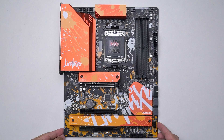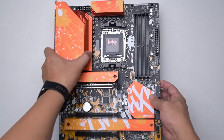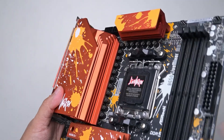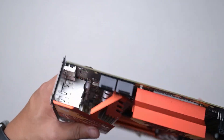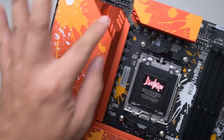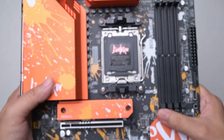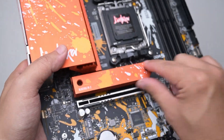Alright, so this is the overhead cam view. The Live Mixer is beautiful — at least in my opinion, it is beautiful. Bright orange colour. Let's start off with the VRM part which is 14 plus 2 plus 1. I like that the heat sink, as you can see, is huge and it's not the type that's just metal here and plastic — it is full metal over here and metal over there as well. Both are big pieces.